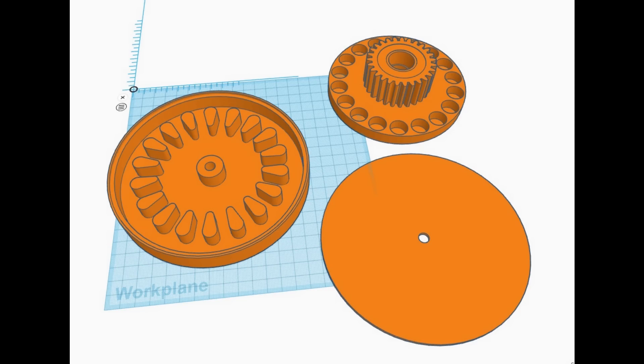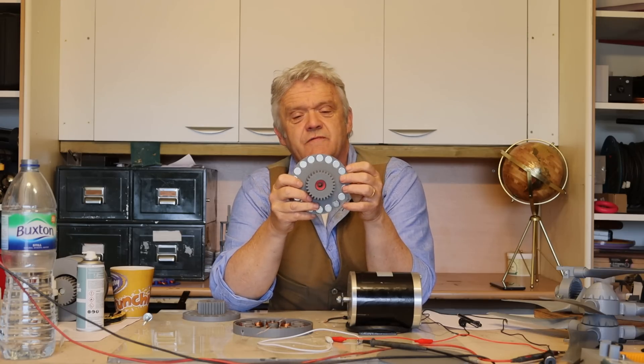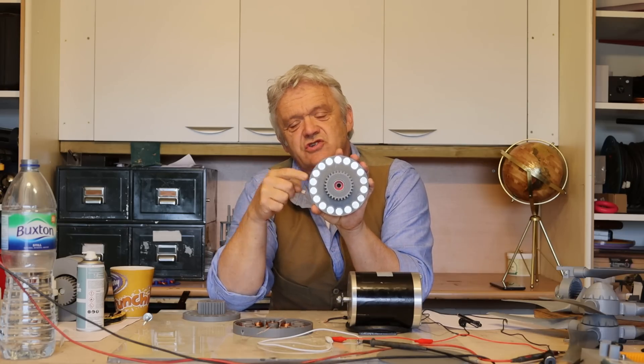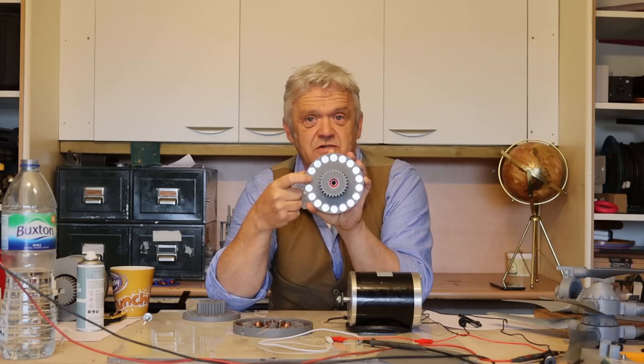I've drawn this up in Tinkercad, but you could just cut these discs out of a lump of plastic with a hole saw and drill some holes in it. I've put the files on Thingiverse if anybody wants them. You'll notice there's a big cog in the centre — we'll come to that in a minute. The basic element is the disc, and on this one there are 18 magnet sets.